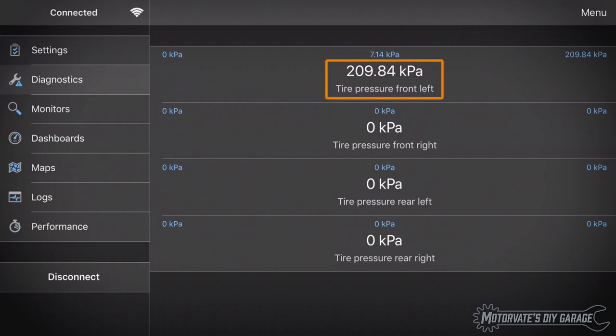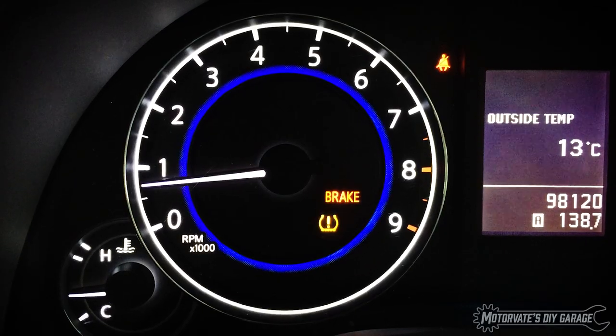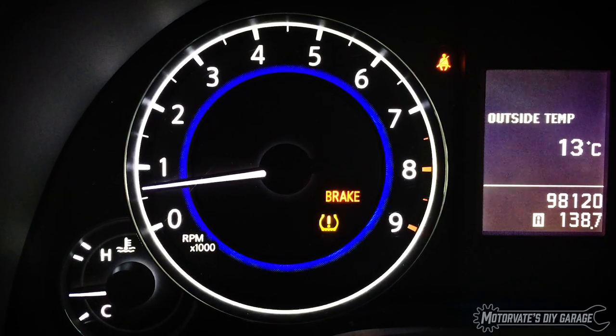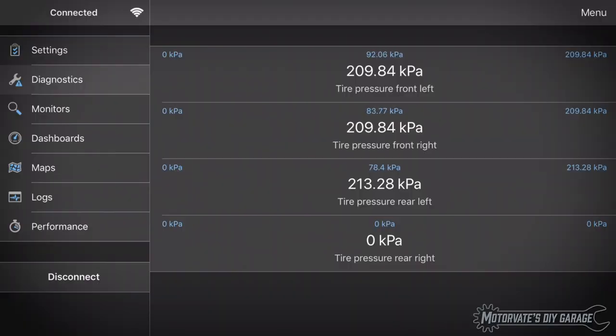Look — there's the front left tire pressure, and the front right, and the rear left. But that's interesting: the right rear isn't showing a pressure. Even at speeds up to 60 kilometers per hour or 40 miles per hour, it never shows the tire pressure. I suspect the rear right tire pressure sensor isn't transmitting, and that's why the TPMS light is flashing — the body control module doesn't see the rear right tire pressure.